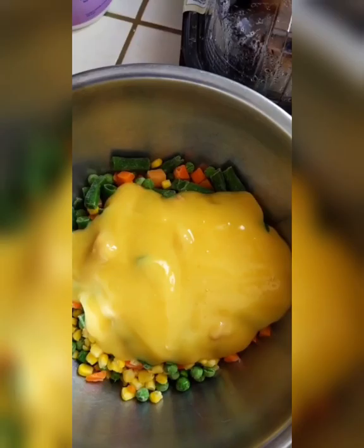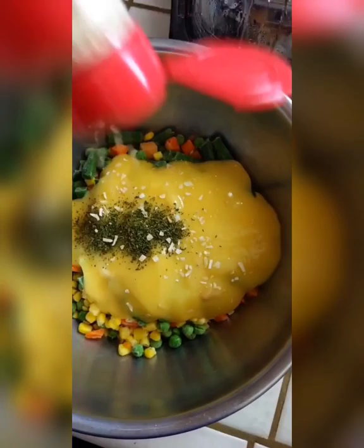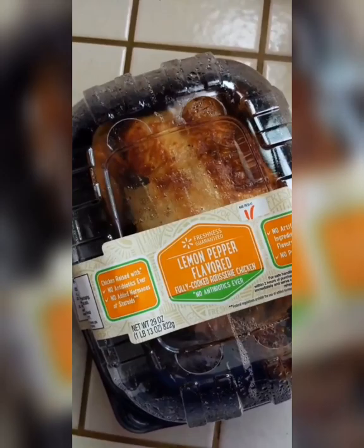You just start dumping things into a bowl: the vegetables, the cream of chicken. I put in a little bit of parsley, some dehydrated onion — use real onion if you like — and some garlic powder.